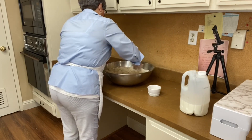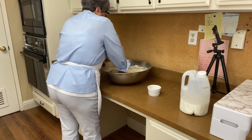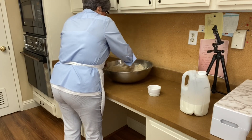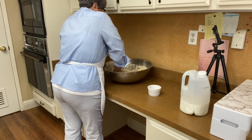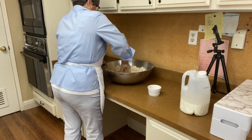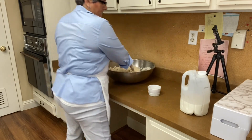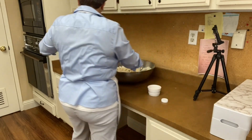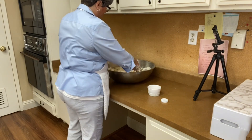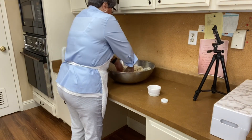We're just going to combine all this. I love eating this with a cup of tea — it is so good, especially because it's not sweet. I have to add more. I remember my mom making a lot of this. I'm going to add another half a cup of milk and we'll see how it goes.